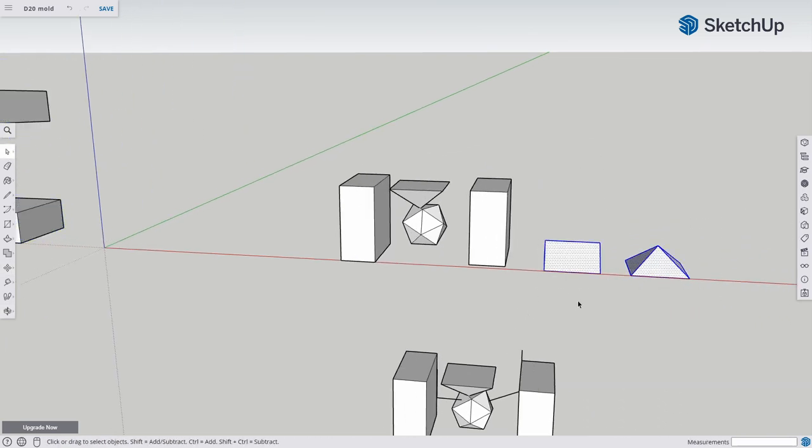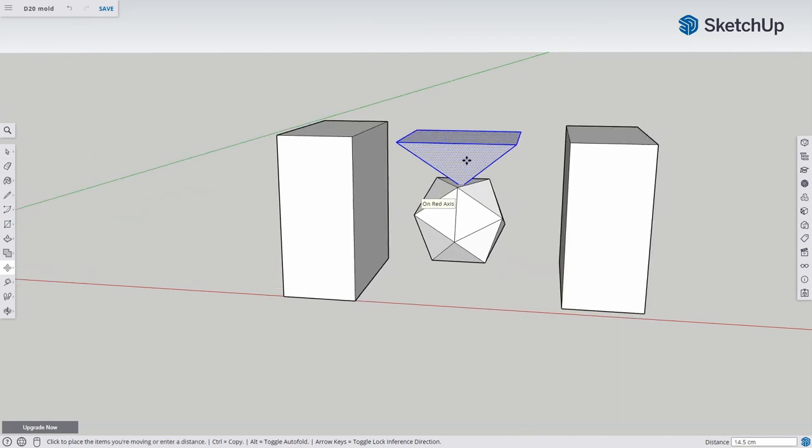I decided to start out with a 20-sided die and try to cast that first — it is just low-detail enough to test the process, and also cheap. I also added a pyramid-shaped top as the hole where I intend to pour the sprugu in. My theory is that the bottom of the pyramid will be the only surface exposed to air and the sprugu will dry out slowly from that side.